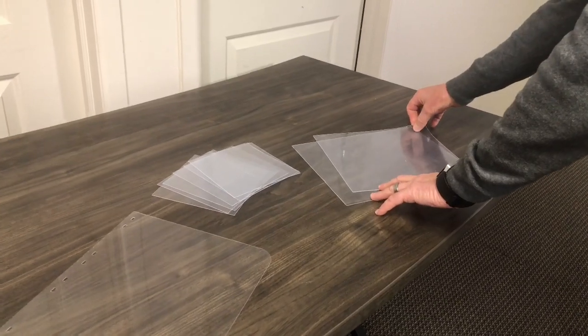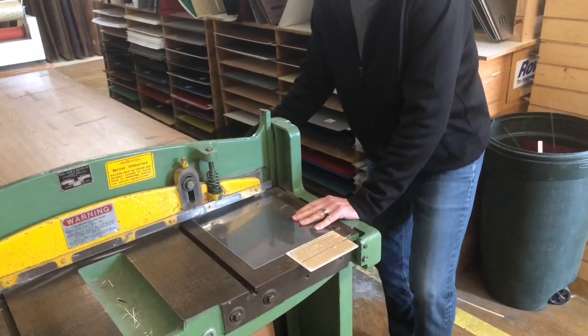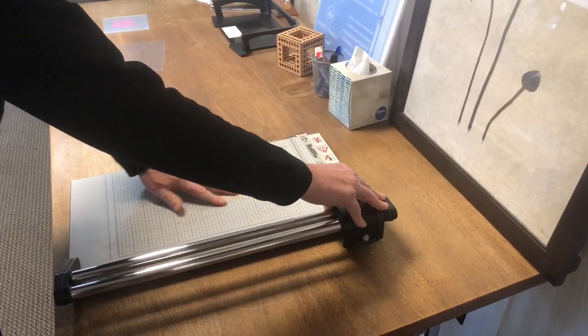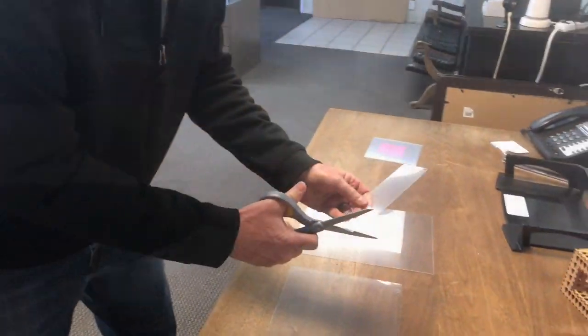We can also show you different ways of cutting with lasers, with scissors, with shears, and different applications. The sheet is very flexible and can be cut using many different methods, including laser machinery, CNC mechanical routers, hand and foot operated shears, and even heavy duty scissors.